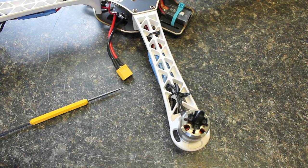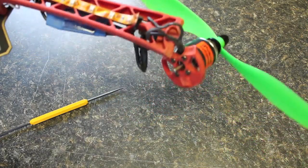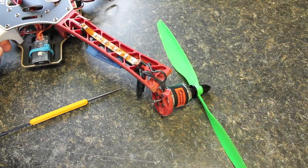My prop flew off, the quad took kind of a hard right turn, and just dived into the ground.